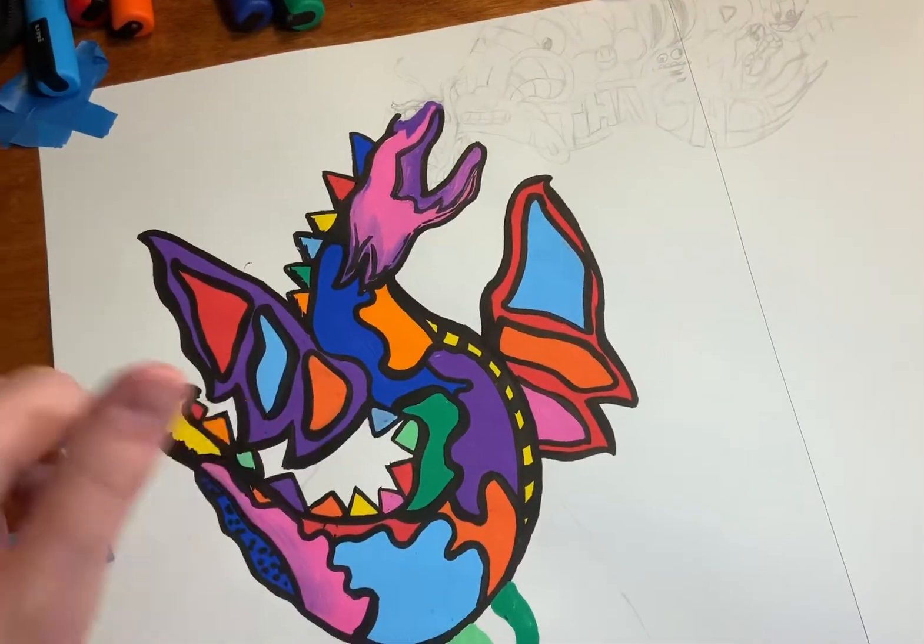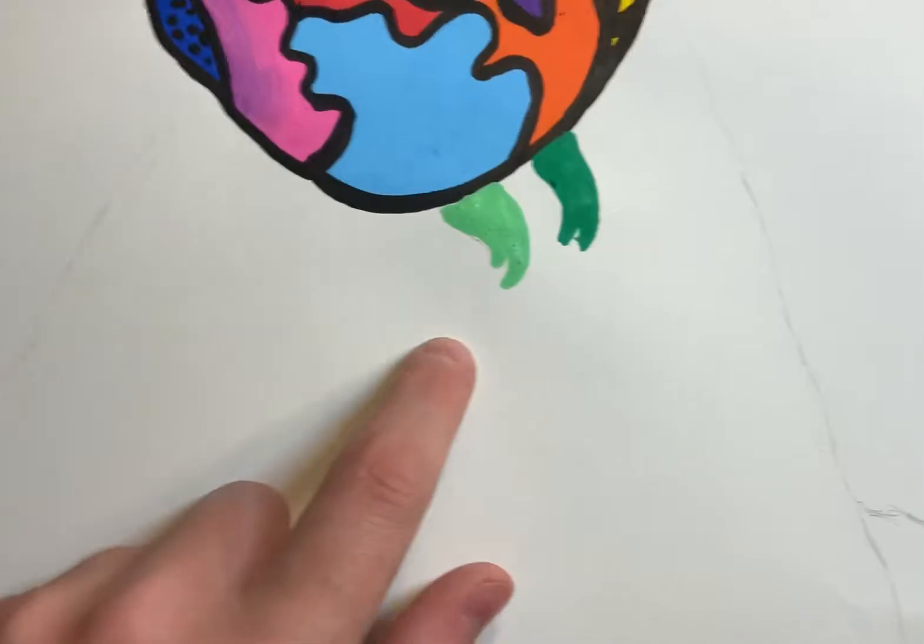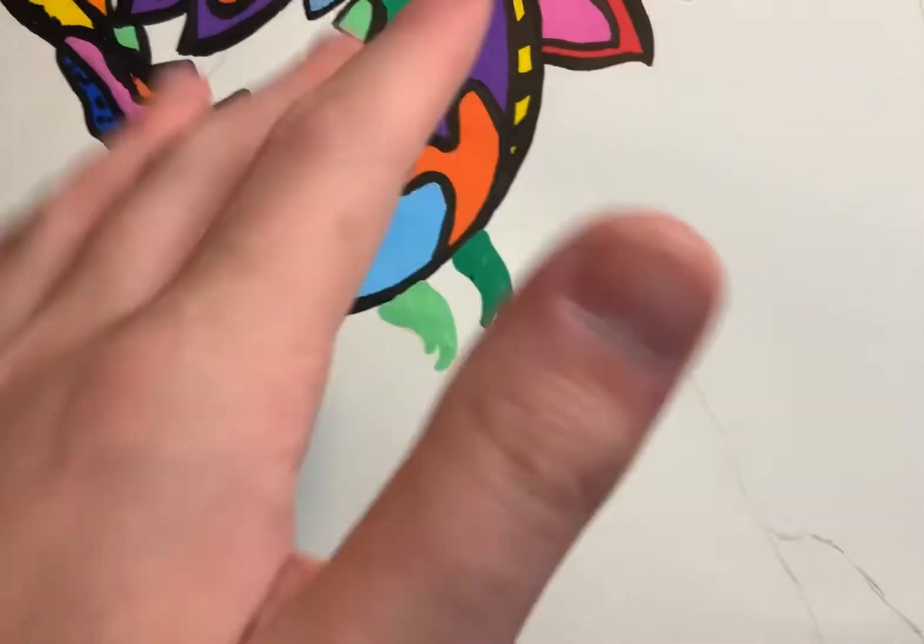The dragon is all done and now I've got to color in the mountain, which I really don't want to do, but it is what it is, so let's do that.